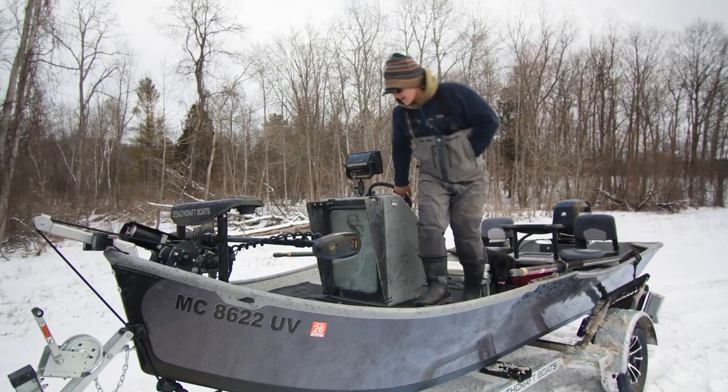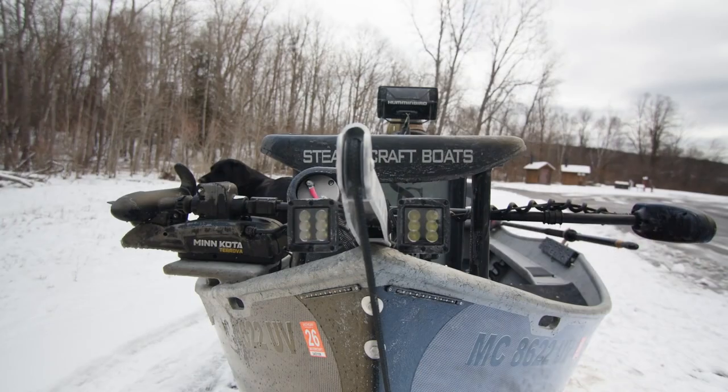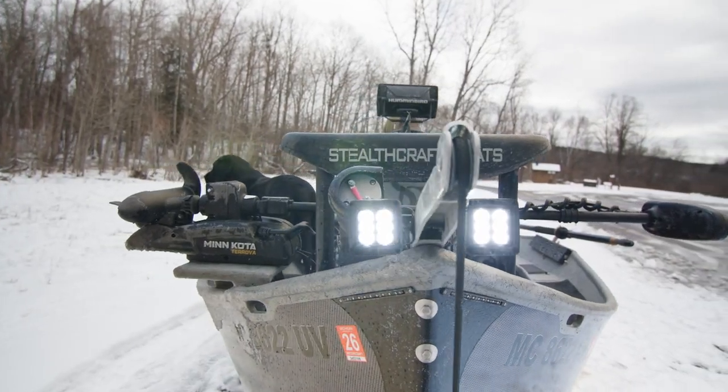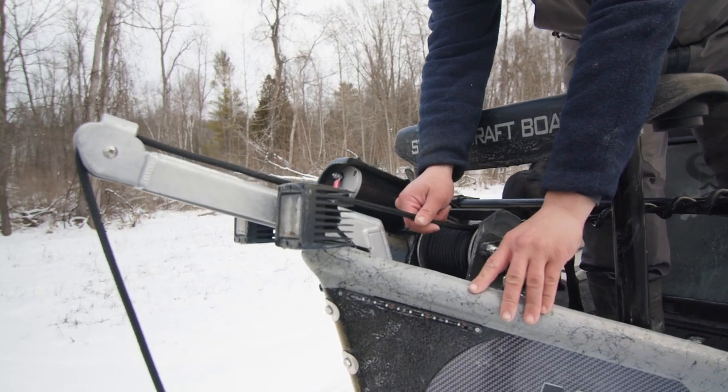Stepping up to our front deck here, we're going to go over our anchor arm. Right on the anchor arm we have our Rough Country headlight system — very bright LEDs — coming back to our powered anchor system.